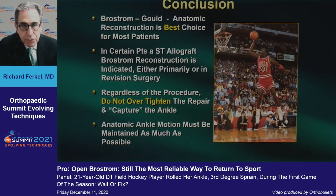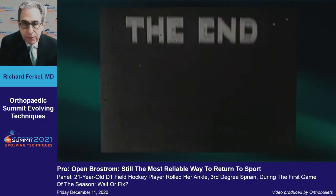In conclusion, the Brostrom-Gould anatomic reconstruction is by far the best choice for most patients. Occasionally, for certain patients — particularly revision surgery — you may have to augment your repair with a semitendinosus allograft. Regardless of the procedure you use, do not over-tighten the repair and capture the ankle. Anatomic ankle motion must be maintained as much as possible. Thank you very much.